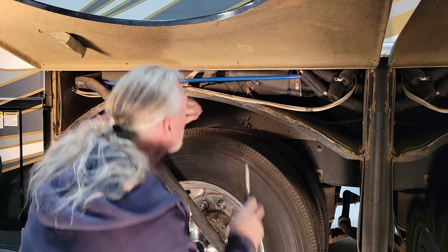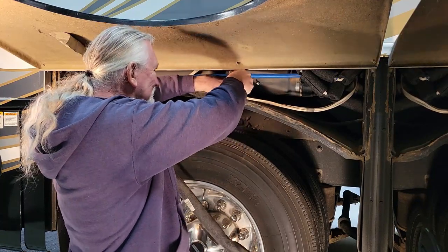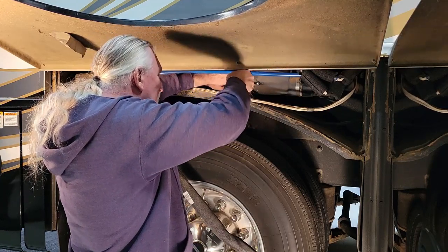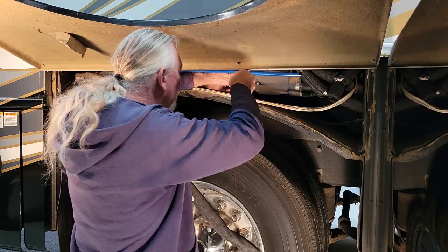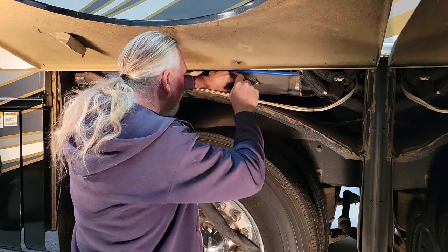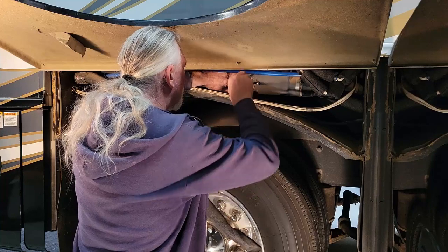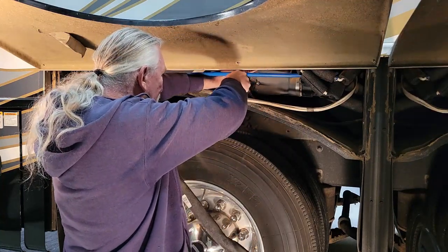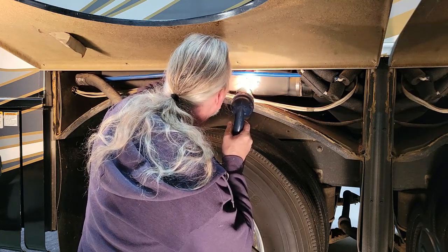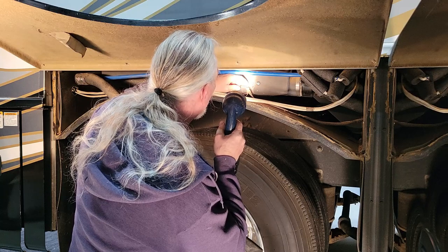We'll take the wire off of this probe here. The wire is spinning with the screw and I'm trying to unscrew the screw, which is going to pinch the wire. Let's try holding it. The screw's not coming out.